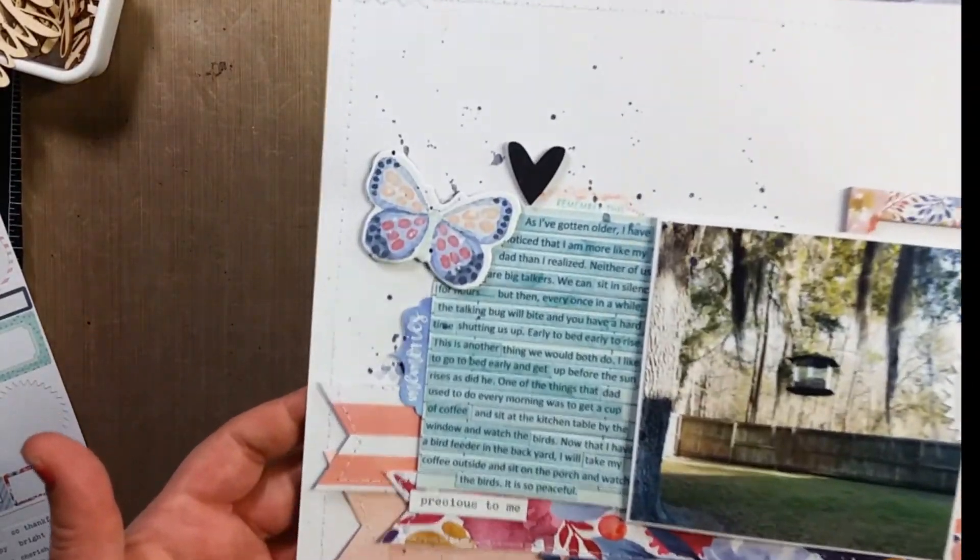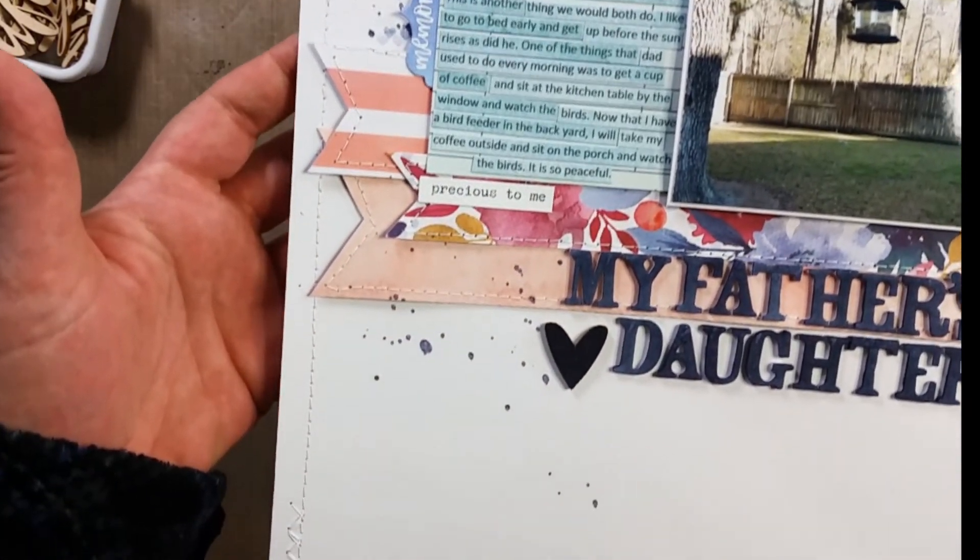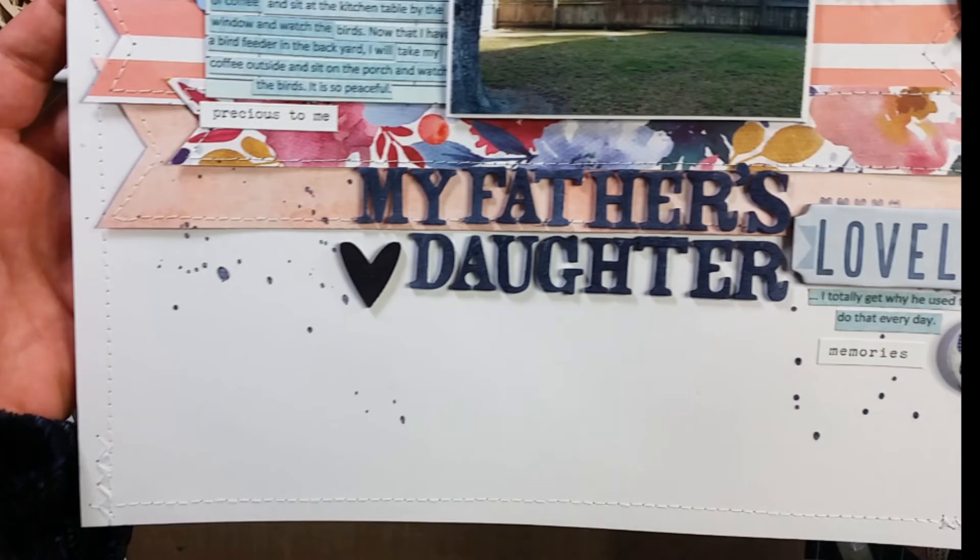After I do that, I don't do anything else to this layout. Guys, thank you so much for joining me. Please like, comment, and subscribe, and I will see you next time. Bye, guys.